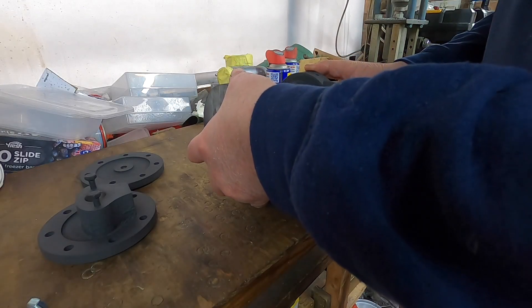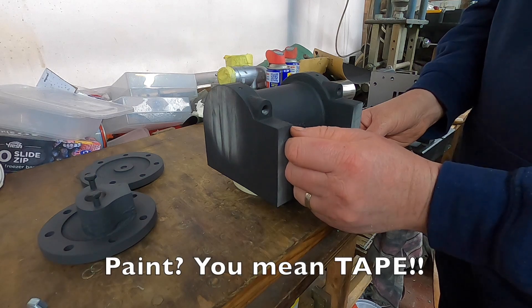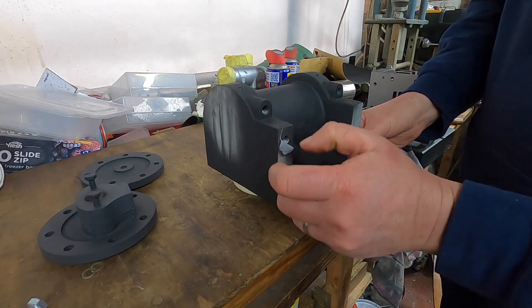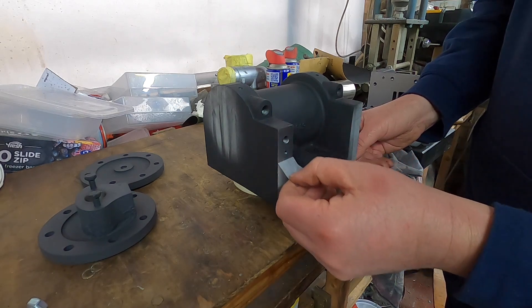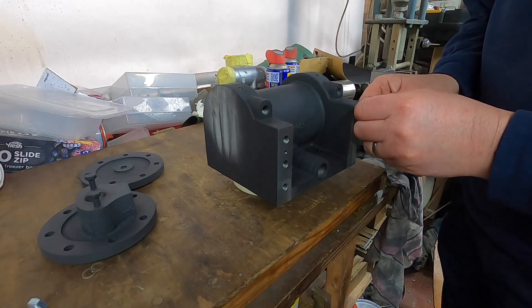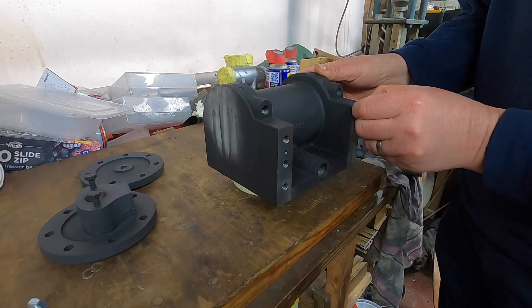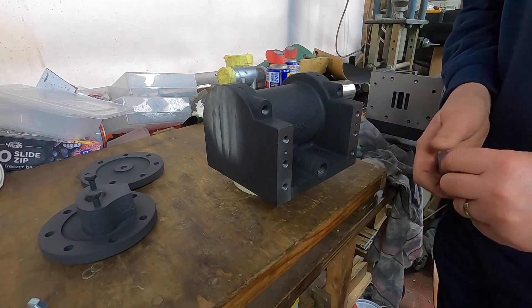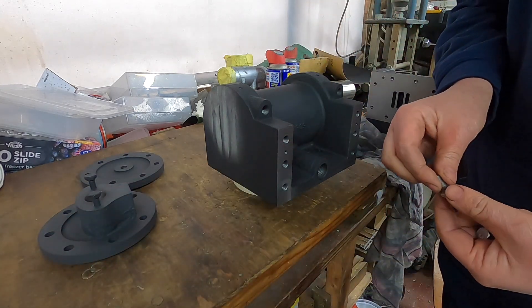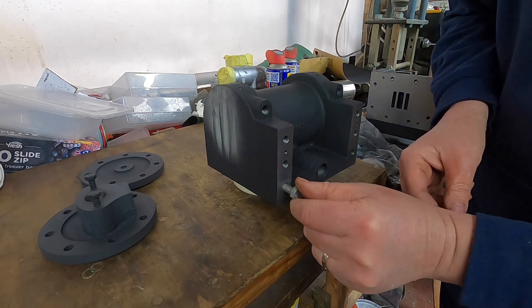Now that it has touched dry, we can peel off the tape. In fact, 'touched dry' - this has been drying for 24 hours. It is actually the next day. So I'll peel those bits off first and then put some bolts in.